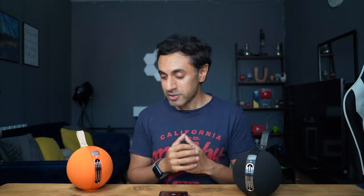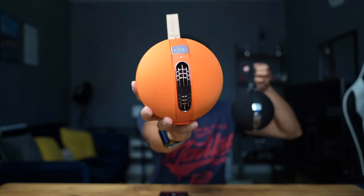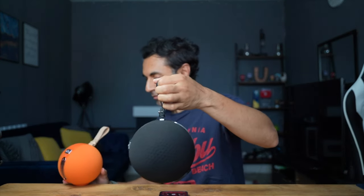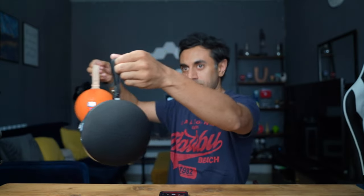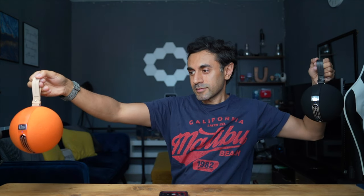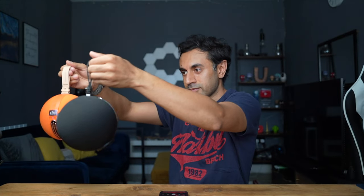[Music demo plays — reviewer moves the speaker around different angles while a hip-hop track plays, demonstrating that audio remains clearly audible from all directions at approximately 50% volume.]